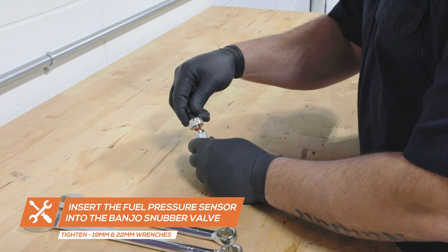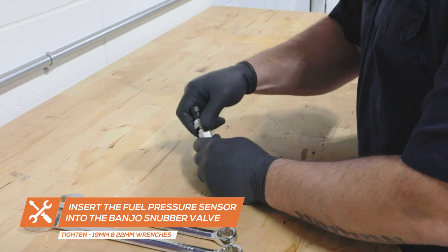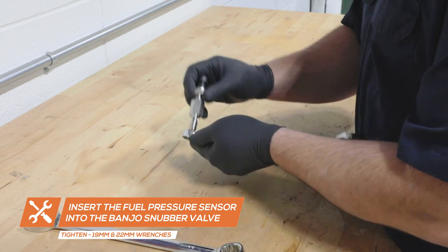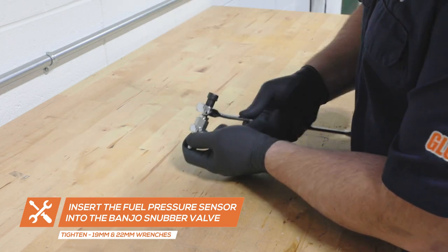If you purchased a gauge package that includes a fuel pressure gauge instead of a transmission temperature gauge, start by inserting the pressure sensor into the banjo snubber valve and tighten using 19mm and 22mm wrenches.